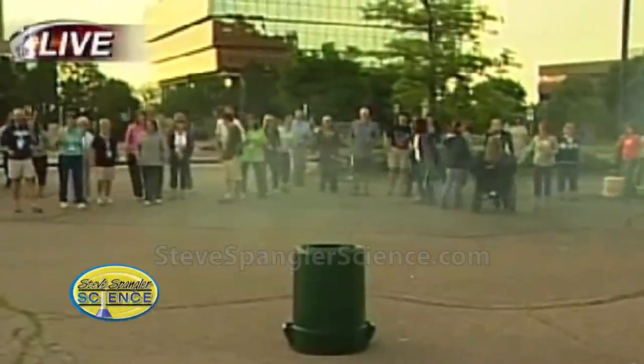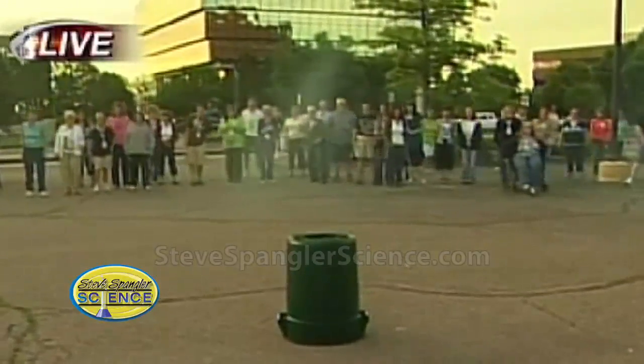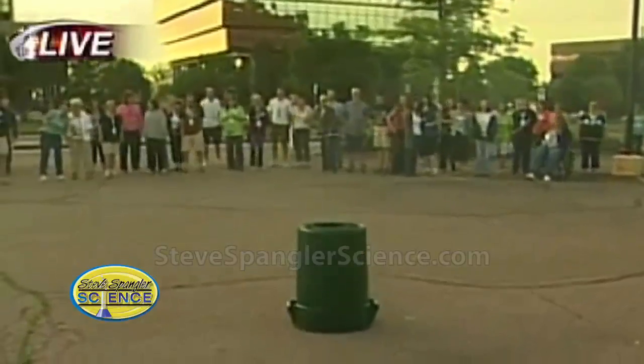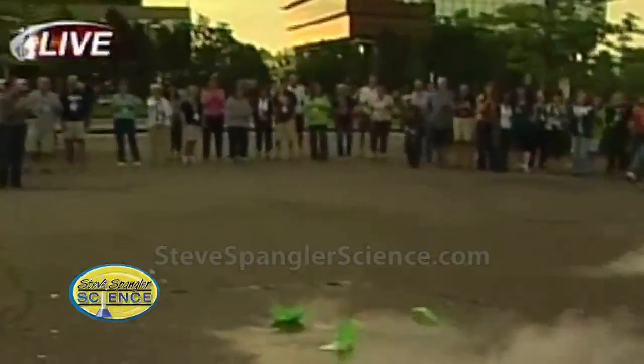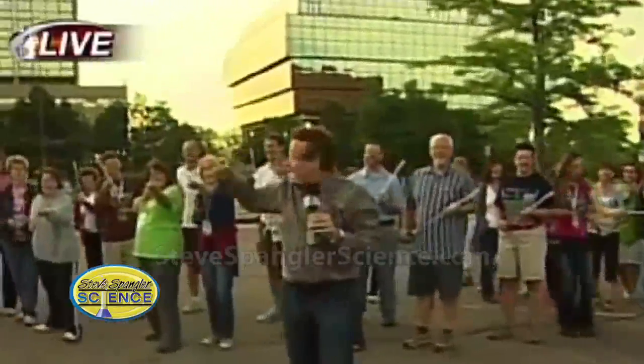Here's our liquid nitrogen. As the liquid nitrogen starts to turn into a gas, it just gets bigger and bigger and bigger. I'm thinking like five seconds. Oh, that was good, people! So that was fun. I think you're lucky the fire department's not out here. His ears are probably ringing right now.